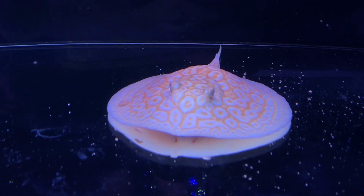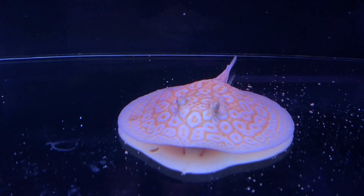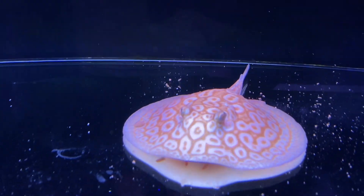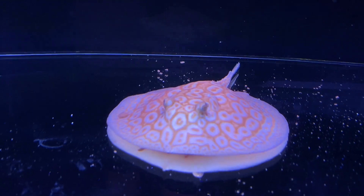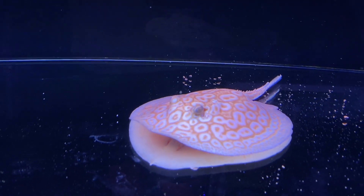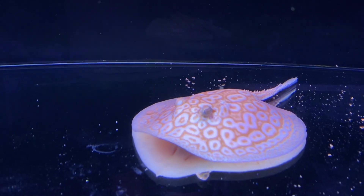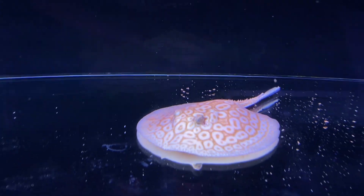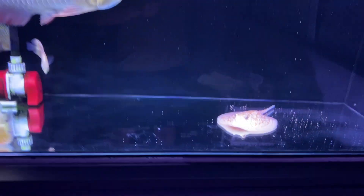Rays do have a barb so be careful, especially with new rays — be a bit careful when putting your hands in. Aside from that, they are a joy to keep. I would say albino rays are one of the top few I'd recommend — they're fun to watch and definitely worth getting if you have the chance.